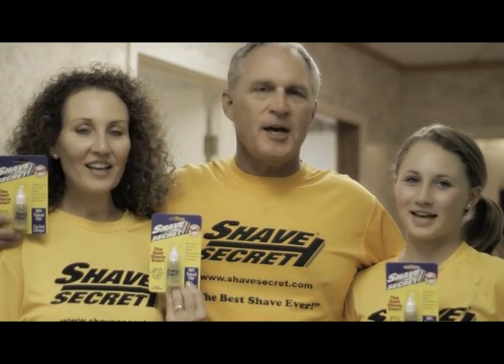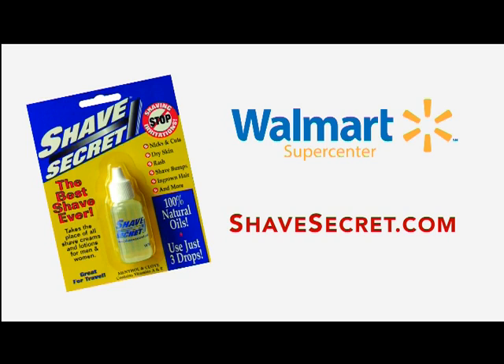Shave Secret — the best shave ever. Available at all Walmart super centers and online at shavesecret.com.